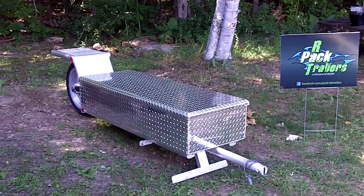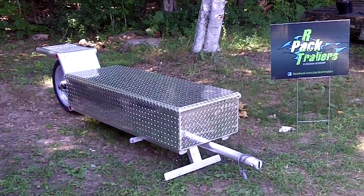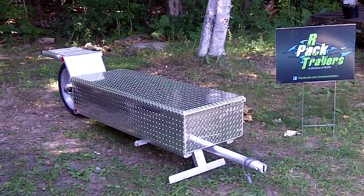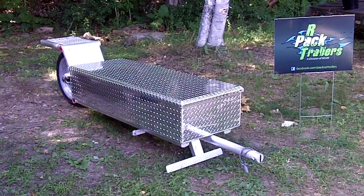Welcome to Packrat Trailers. I'm going to demonstrate the two types of hitches that we offer: a standard and an easy load hitch. I'm going to show you a standard soft tail mount and a quick release mount on an ultra classic.